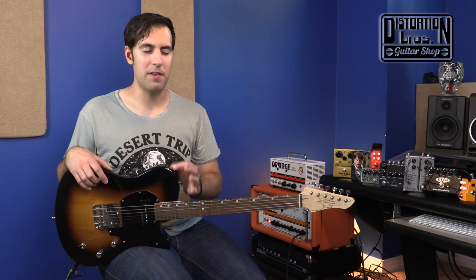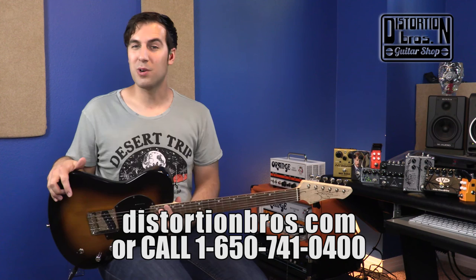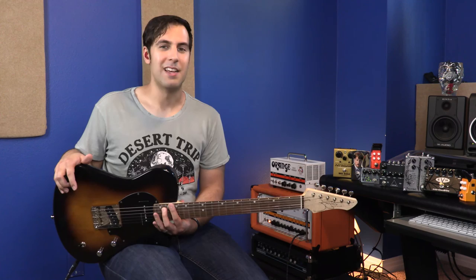The price hovers in and around $1,500, so it's not the most expensive option but it's also not the least expensive. But for the money you pay for this guitar, you are going to get years of playing satisfaction out of it. If you want to add one of these AJs to your collection, visit DistortionBros.com or give Mickey a call and he'll help you out. Until next time, I'm Sean Pierce Johnson — I'll see you real soon.